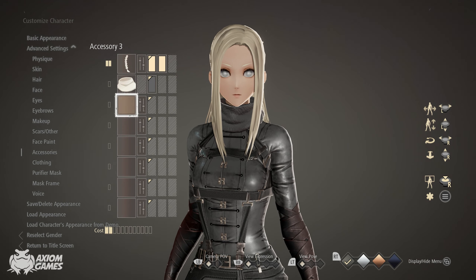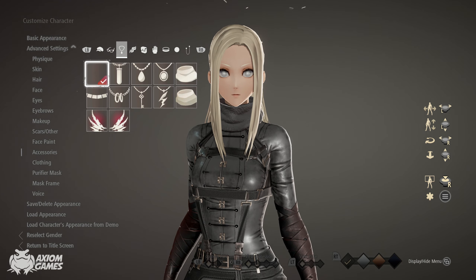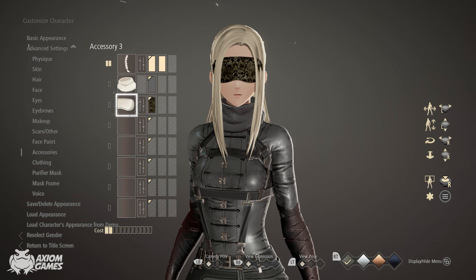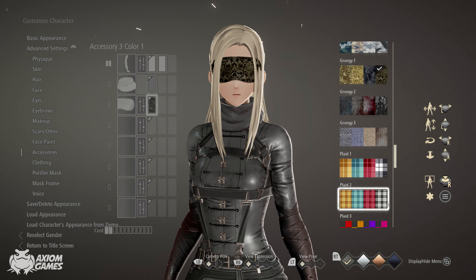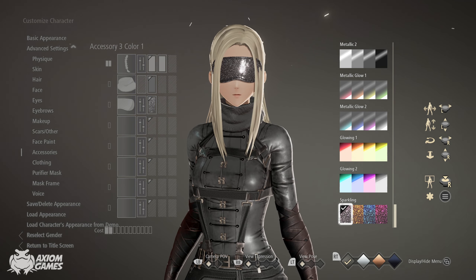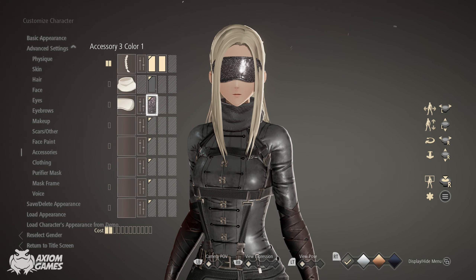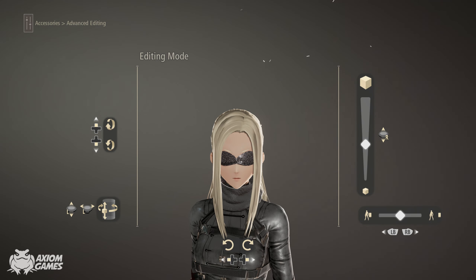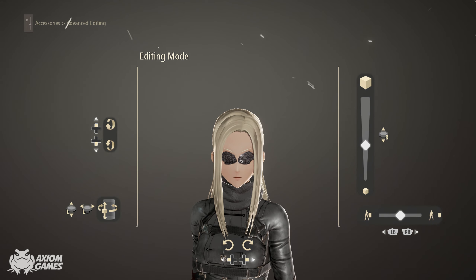Now we're going to create a blindfold and we're going to do that in four parts. The first part is obviously the blindfold itself. The color you want to use for all of these items is sparkling, the one to the left. You want to make the blindfold slightly smaller so it doesn't clip into the skin and it also doesn't clip into the hair.